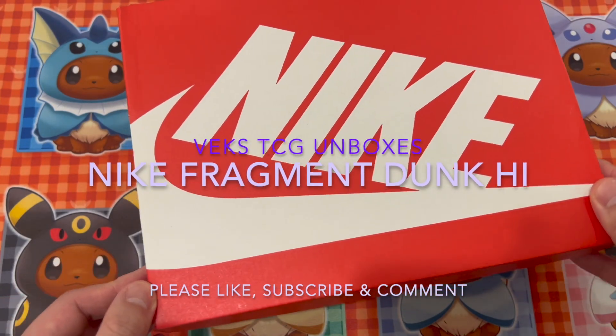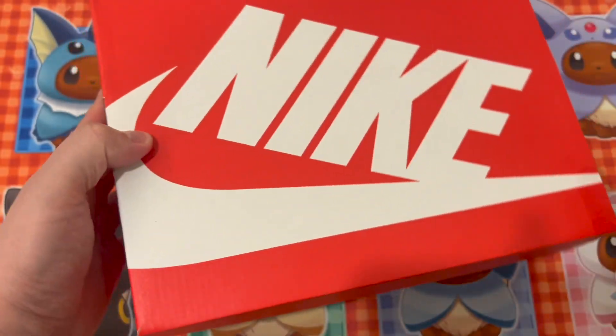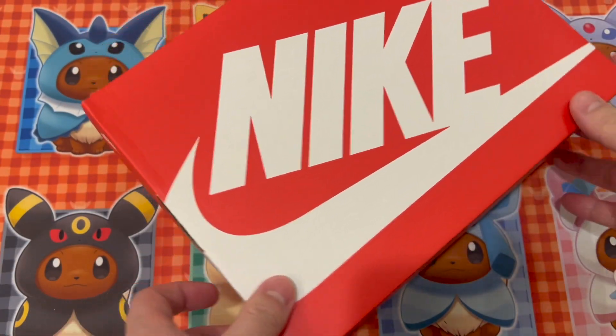Hey everyone, VexTCG here. Today I'm unboxing the Nike Fragment Dunks in size 1Y. I got these for my kid so hopefully he can wear them one day.